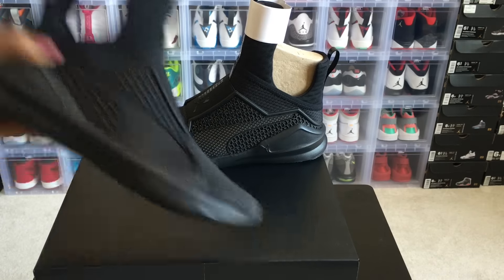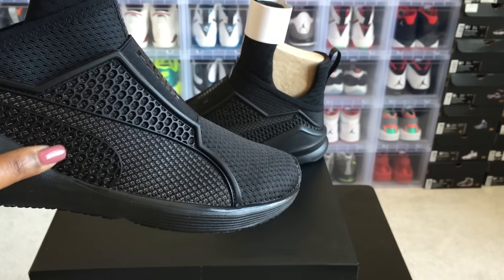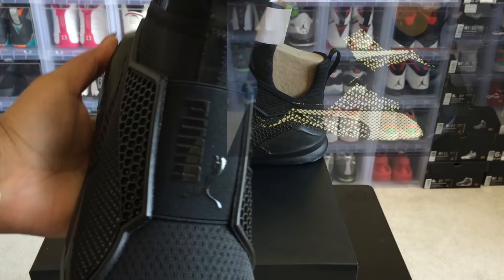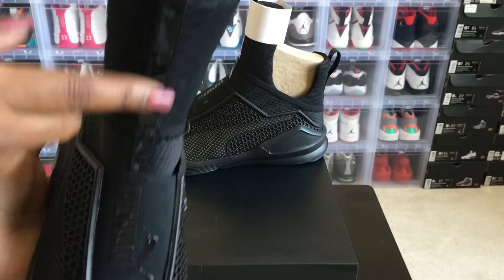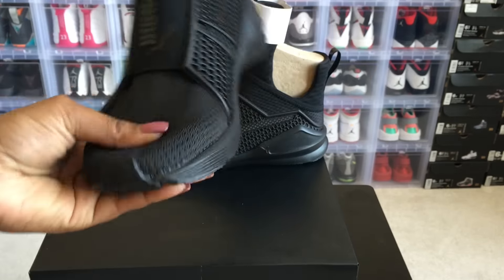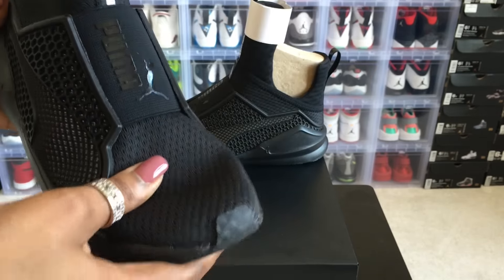Here we go — this cage here, you have the Puma symbol and a little Puma right there on the edge. This cage is said to be 3M, so I'm going to throw some pictures up so you guys can see it in 3M. You have Puma down the front with the Puma logo, and the glossy pull tab here.